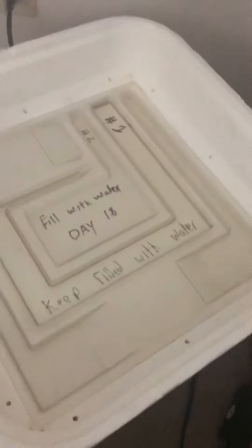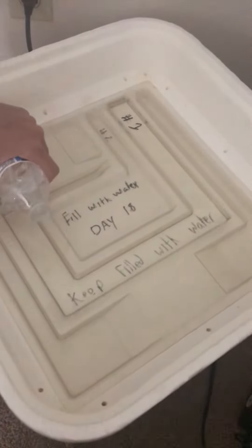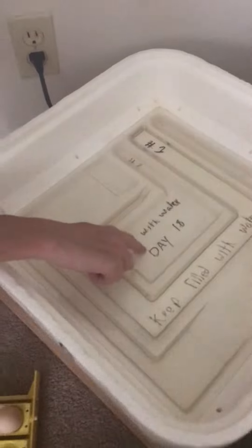Right now we're keeping this filled with water. I'm going to add some more water — we don't want to overfill it. On day 18, which is next week, we'll fill this right here.